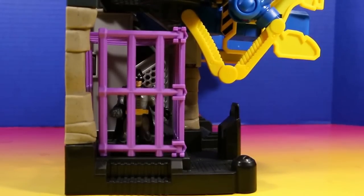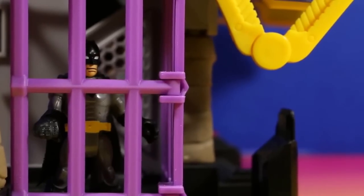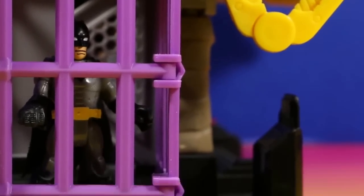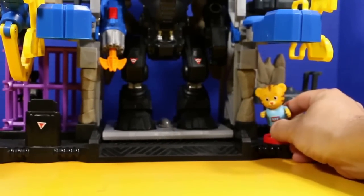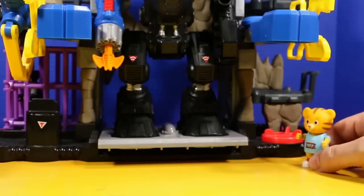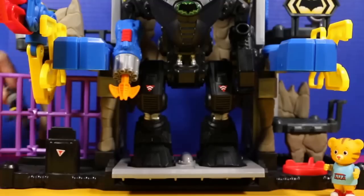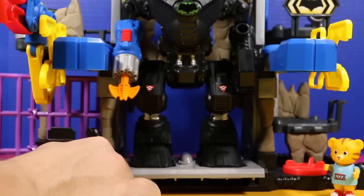Hey, wait. Daniel, you forgot to let me out. Oh no, where did that Daniel Tiger go? He forgot to let me out. I'm trying to do this power pad — it's really hard to do. There we go. Nice. That's how you take the Robo Bat Cave out — you use this power pad right here. I want to get out of here. Daniel, you left me locked in that jail cell.